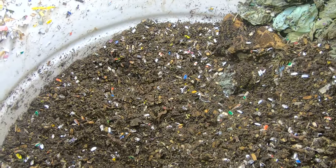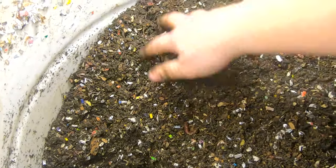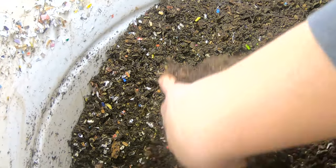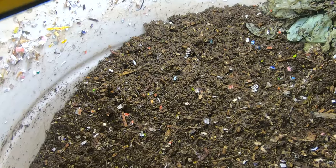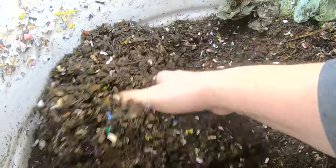If anybody thinks this is a great idea, well, I hope you're 6'4", 6'5" if it is. Because with me, I don't know if you can see, but I'm only getting a couple feet in here, and the bin's not full by any means. But for the most part, I'm really only reaching the top quarter.